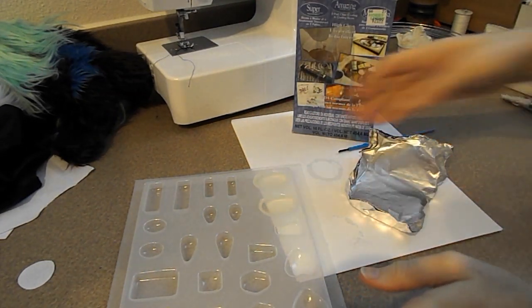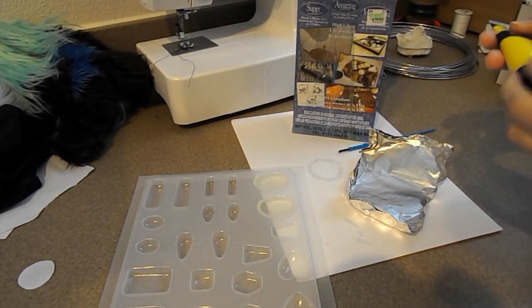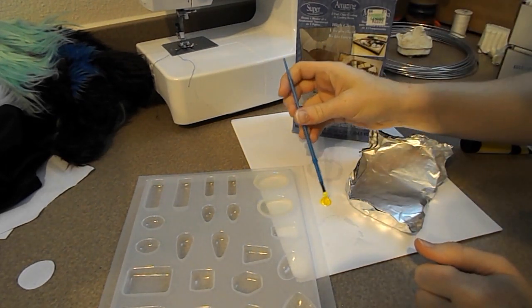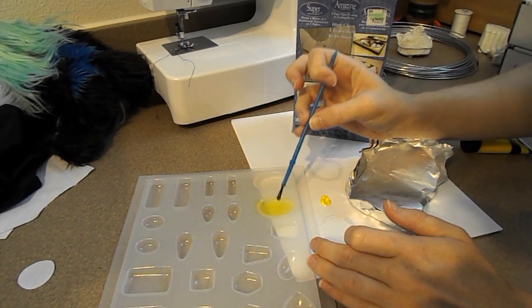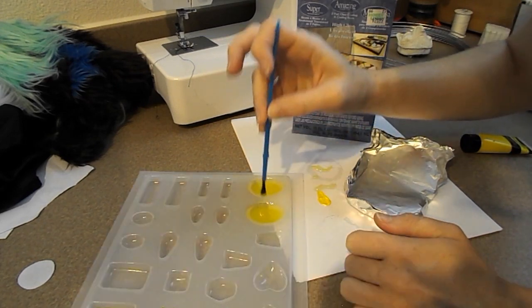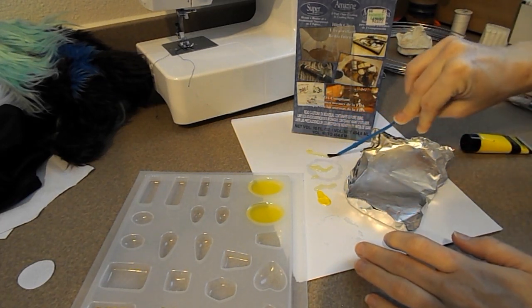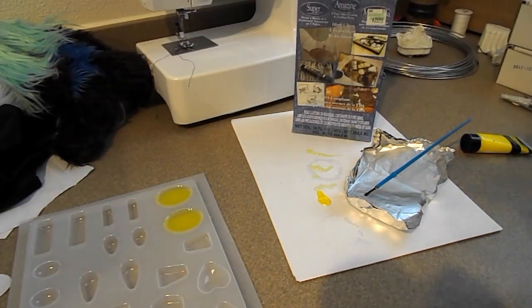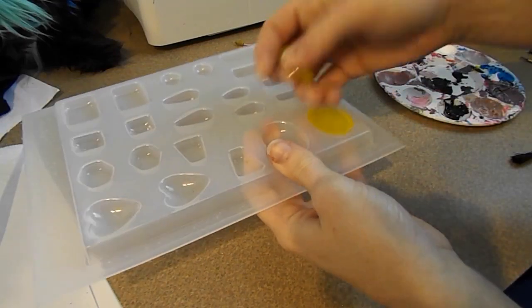After pouring the resin into the mold, I'm going to add a small bit of yellow paint to the mix and start stirring it in. You can do this before you pour the resin but I figured this would be a lot less messy. I'm going to leave the resin to sit overnight, but sometimes you may need to let it sit longer depending on how you mixed it, so always test it before you try to remove it from the mold. Once the resin has fully hardened I pop them out and start painting the backs of them.